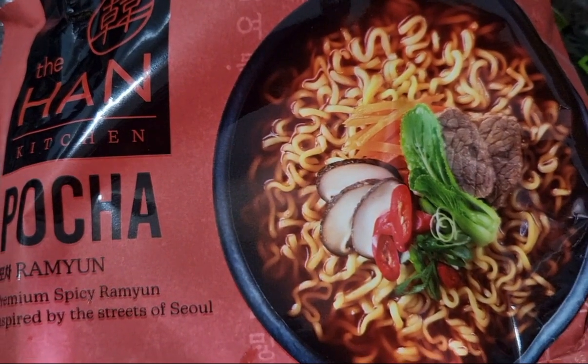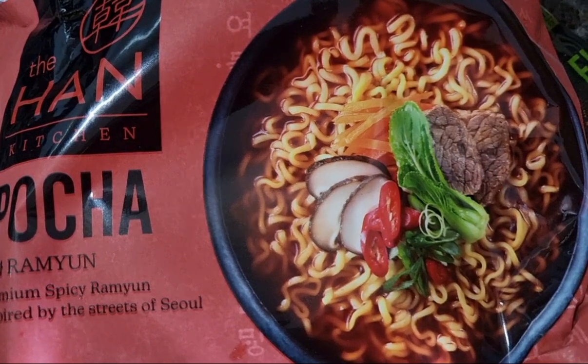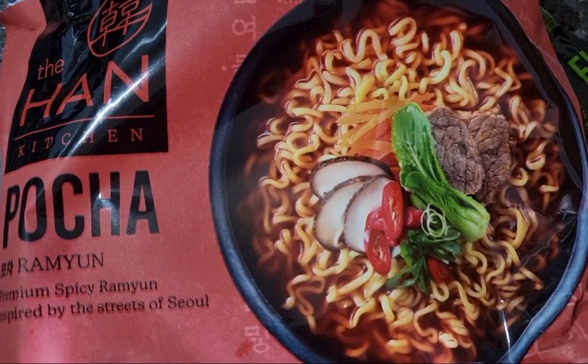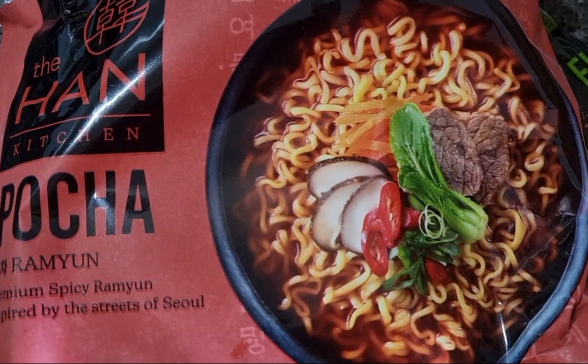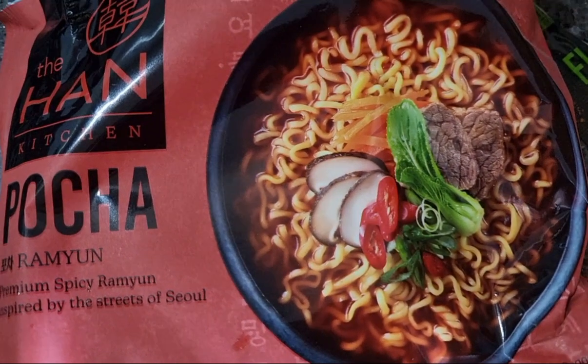Hi everyone, RobbenEvan here. Yesterday I purchased the Han Kitchen's Pocha instant noodle from Woolworths. Currently it's half price, and I'm currently cooking it for my breakfast and I want to share.